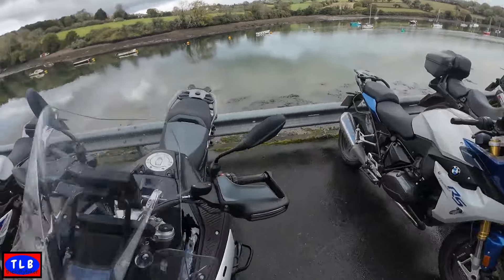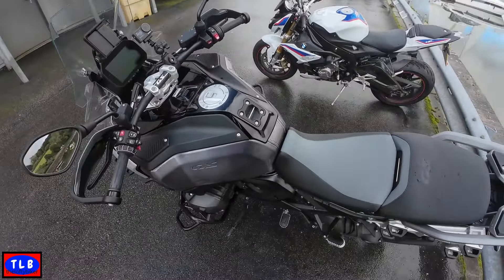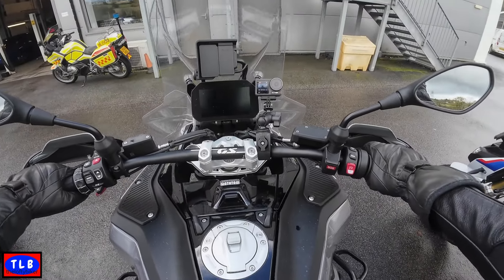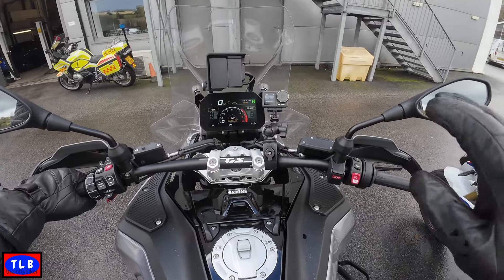Good morning YouTube, Lofty here. Look at this. Chris has just run me through all the specs and we've got a 2025 model GSA, TE spec in triple black. We're running it without the height control on — I'll show you that later — and we've got the seat in the high position, which I'll show you later too.